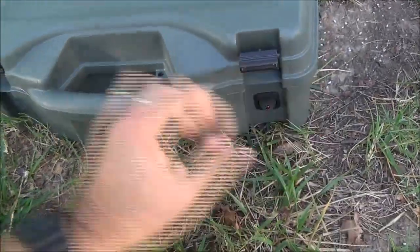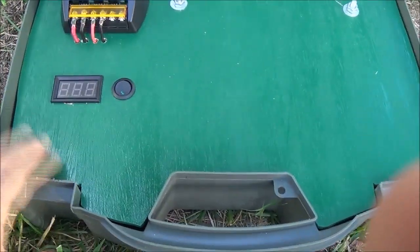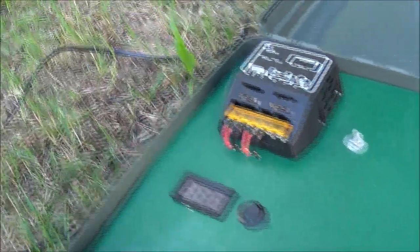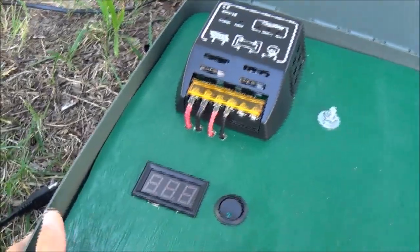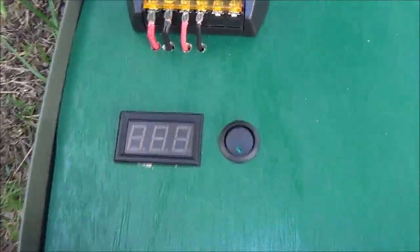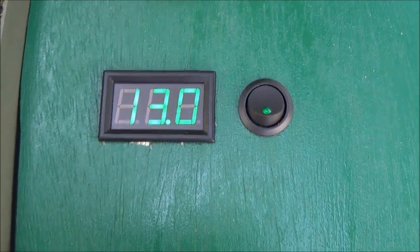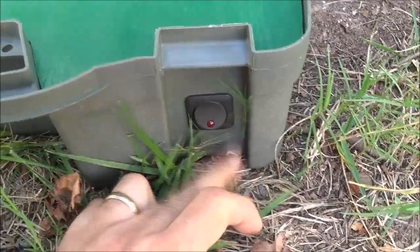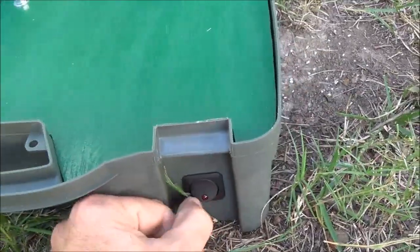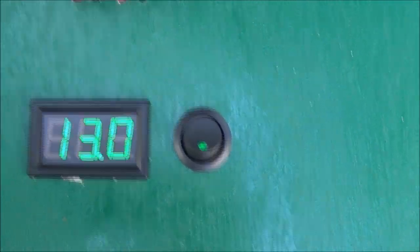Then you open the top just like a pistol case. What I did here is use a thin piece of wood from Lowe's and painted it green so it blends in a little bit. I've got the solar charge controller there and I put a voltmeter in so you can check the voltage. It doesn't work unless this switch is on — this is basically the master power. When you need a quick look, you turn it on, check the voltage, and turn it back off again.